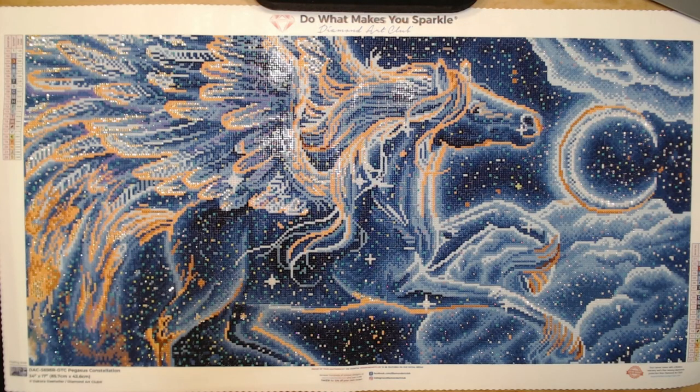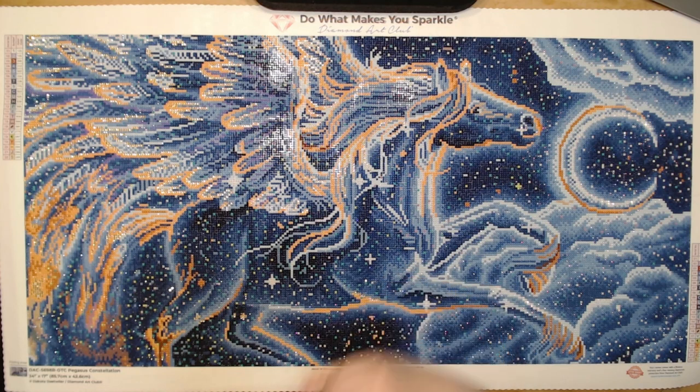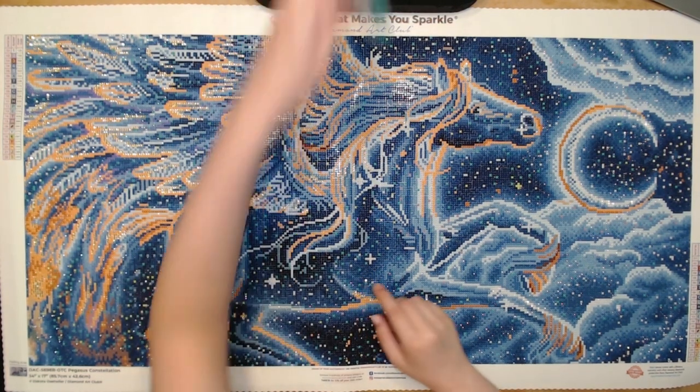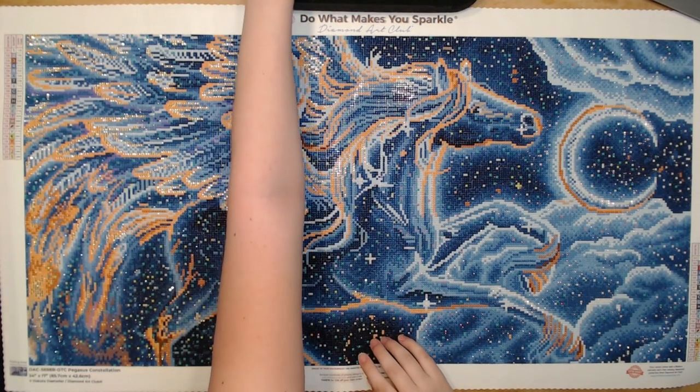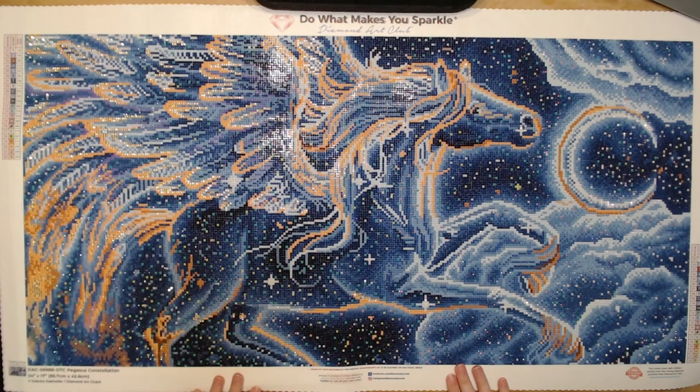So here we have Pegasus Constellation — I absolutely love this kit. The rendering is gorgeous and looks very close to the original artwork, which I really love. This is definitely one I want to hang up. I was a little concerned at first with how dark everything is, but having the outline shimmering with fairy dust just works so well. There's also a teal color breaking up the dark background like stars everywhere, which adds a beautiful pop of color.